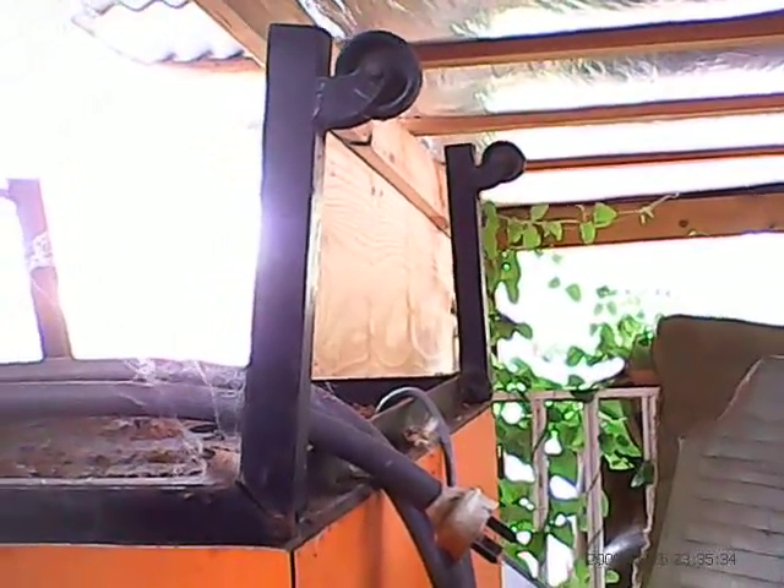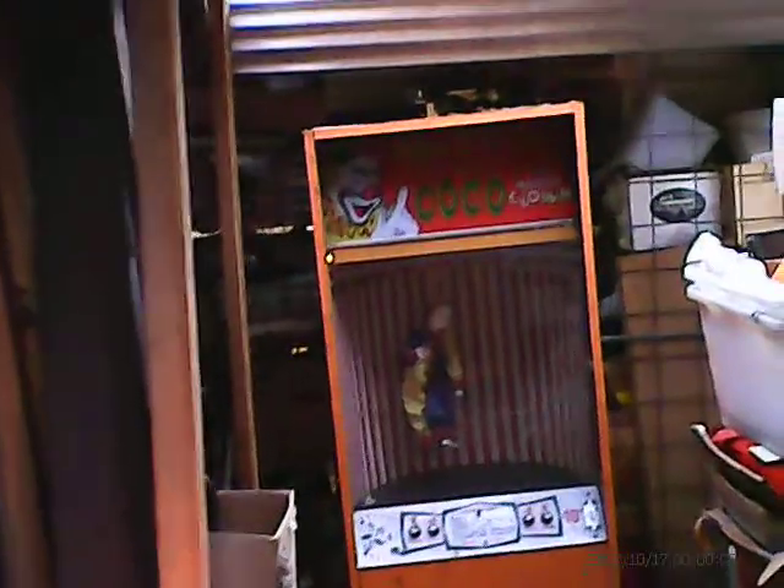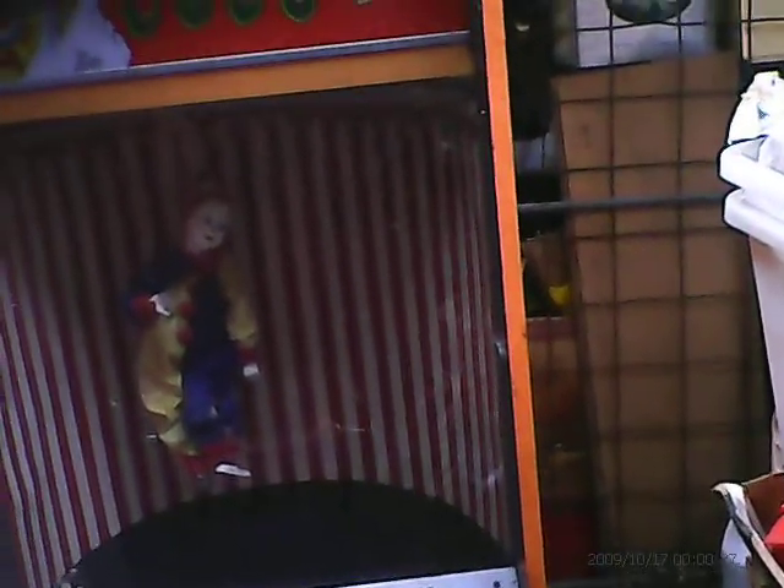Here it is all fixed. This is Coco the Musical Clown, probably from the mid-90s — the 10 cents price dates it a little bit. A little bit of fun, very heavy box. Not sure of the maker, we'll do some more research.